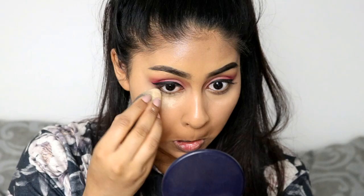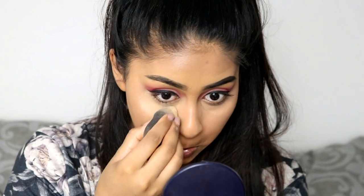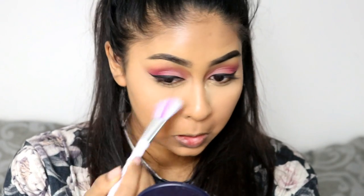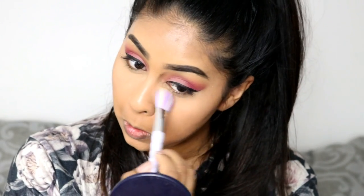Once I'm done with that I'm going to do a bit of baking. I'm using the Ben Nye Banana Powder for that. I use another beauty blender just to do all my baking — it's so much easier to have two sponges. Then I'm just going to leave that for a few seconds and then brush it all off.